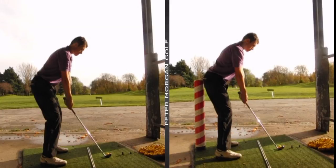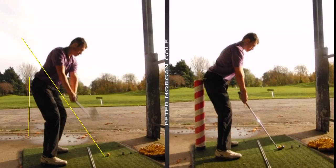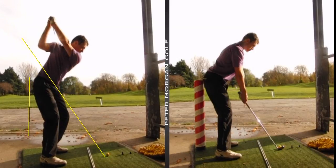You can see on the right hand side how much more athletic that looks. What we covered today was really standing closed, and from there the big thing we brought awareness to was your takeaway - you can see that's got better.